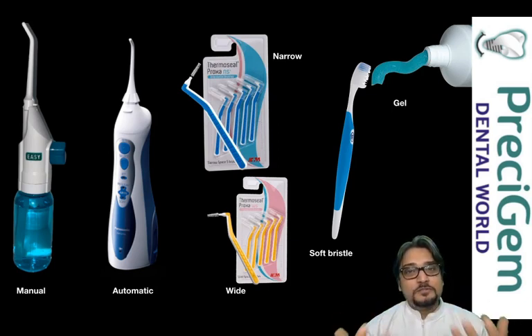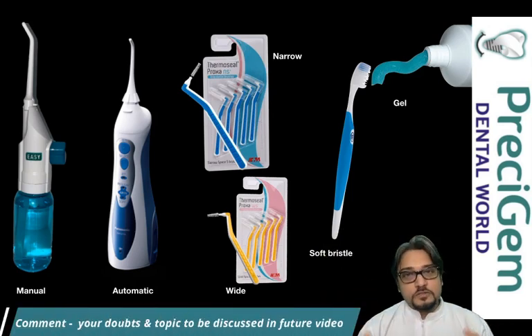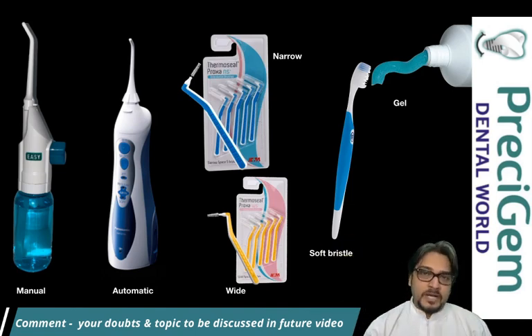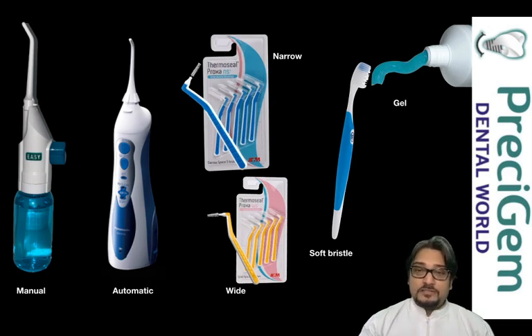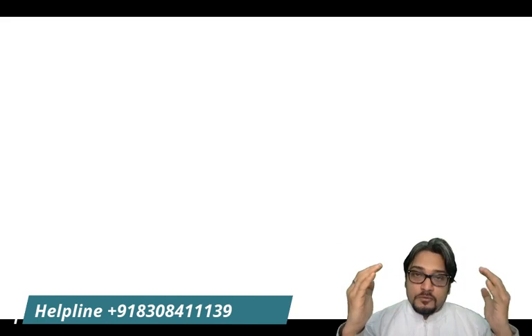I hope this video has given you great value so you can apply these techniques for your oral hygiene maintenance. If you have any doubts, please put a comment below and our team will help you. If you'd like us to make a video on a particular topic, let us know in the comments. If you like this video, please share it with those who have had full mouth implant treatment or are considering it. Visit our link of success stories of more than 100 full mouth implant patients. You can also connect on our helpline number mentioned below. Thank you, stay connected — Jai Hind, Jai Bharat.